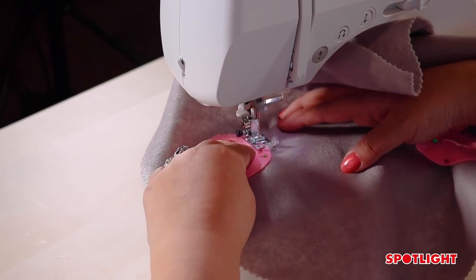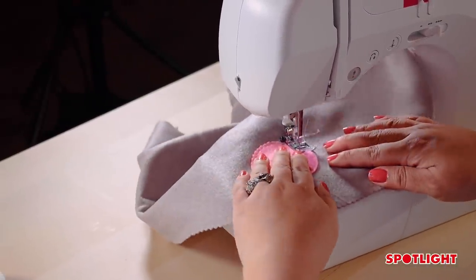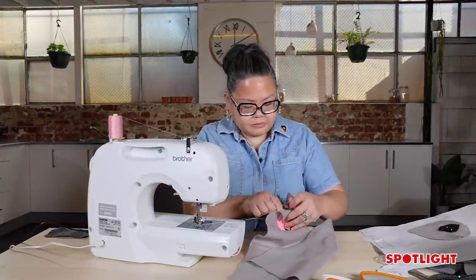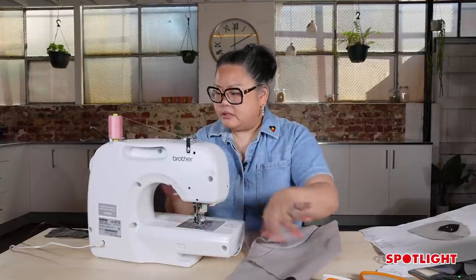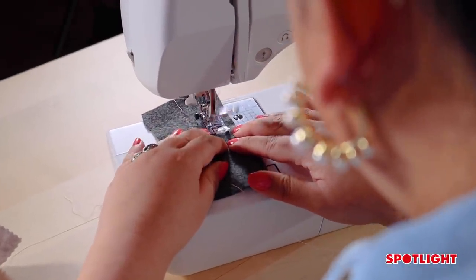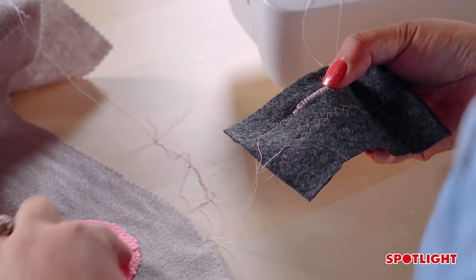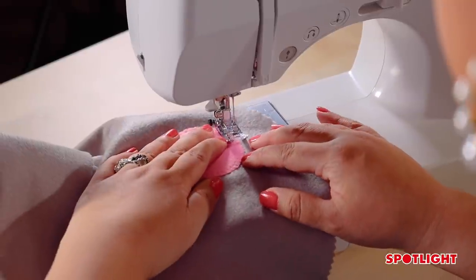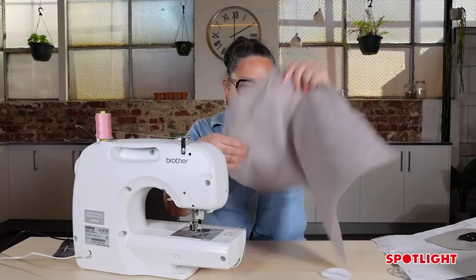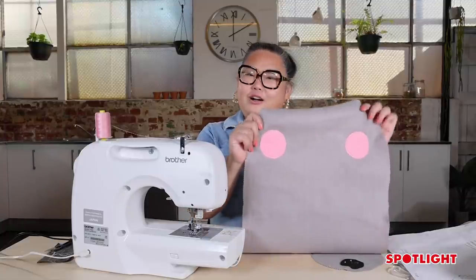That zigzag is now holding the cheek in place — this koala is going to have nice rosy pink cheeks. Clip and clean up the threads, then for the second pass, change the setting so the zigzag is tighter. That's what I want. It's going to have a nice tight stitch and I'll run that around twice. Back tack again and just work around — this will be a little slower because the stitches are much tighter. You can see the difference between the two stitches and that gives you a nice finish. So now you've got a pair of nice pink rosy cheeks.